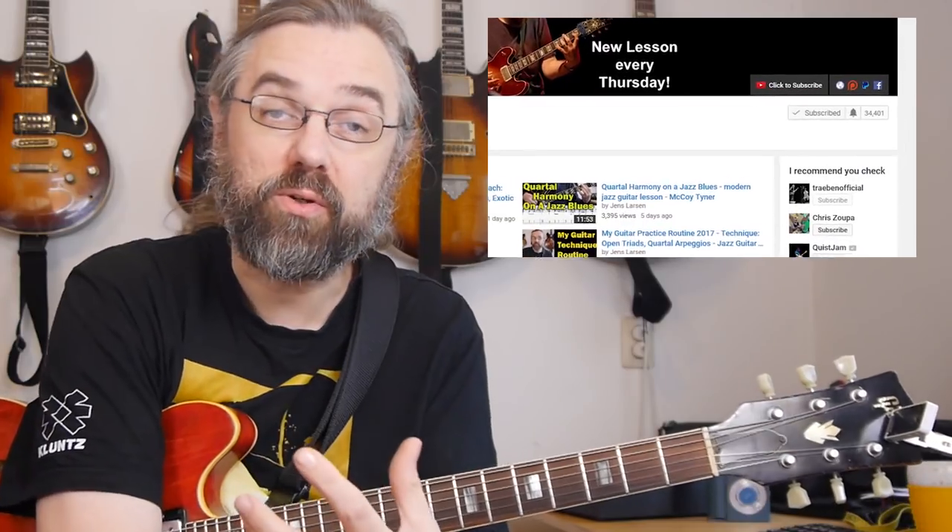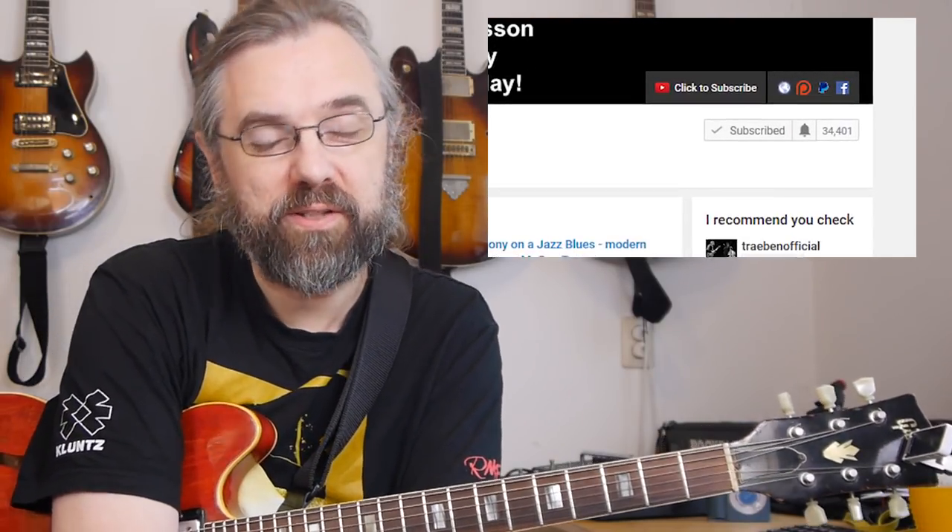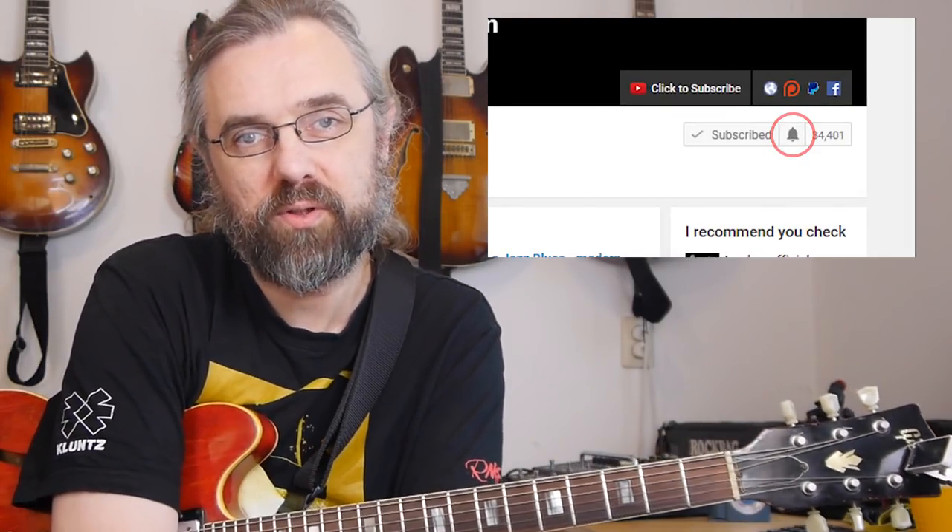If you want to learn more about jazz guitar, interesting chord voicings and arpeggios, then subscribe to my channel. If you want to make sure not to miss anything, click the little bell notification icon next to the subscribe button.